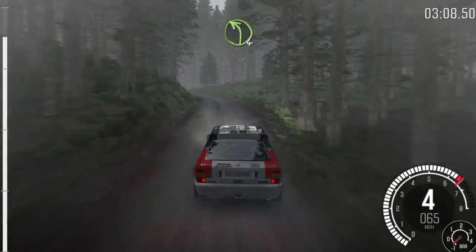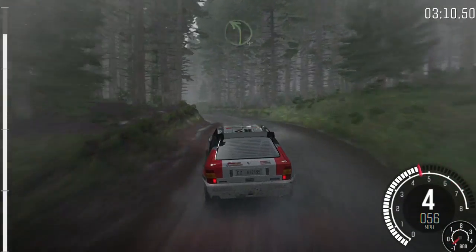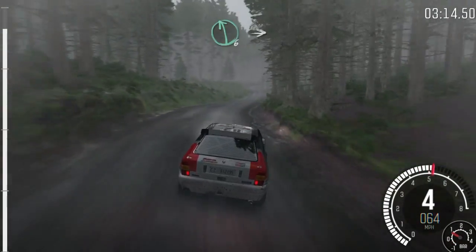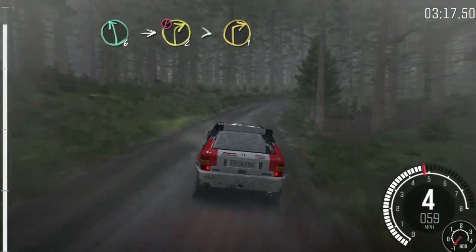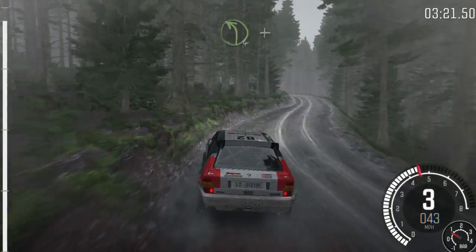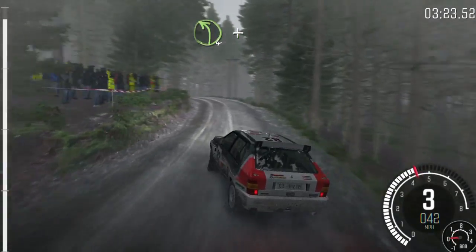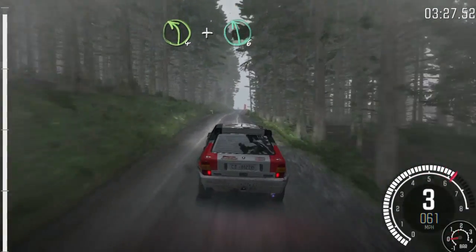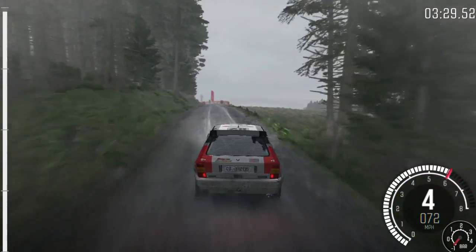And left 4, long, over crest. And right 5, continues for 100. Left 6, into caution, right 2, times for 1. Into left 4, long, and crest. And keep right over crest. And left 6, 60. Finish.